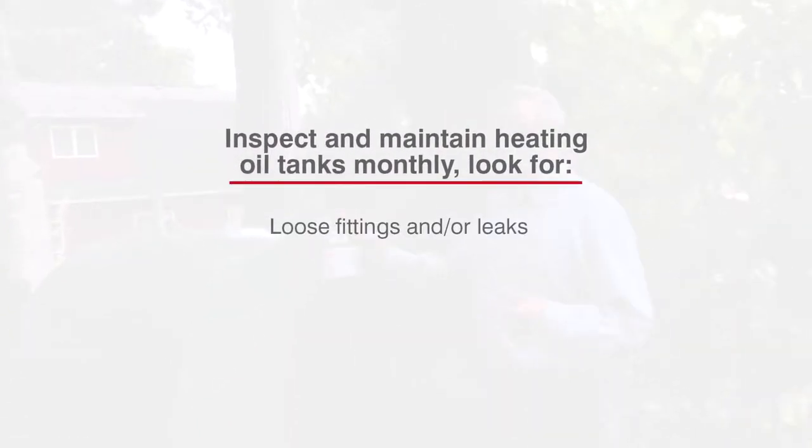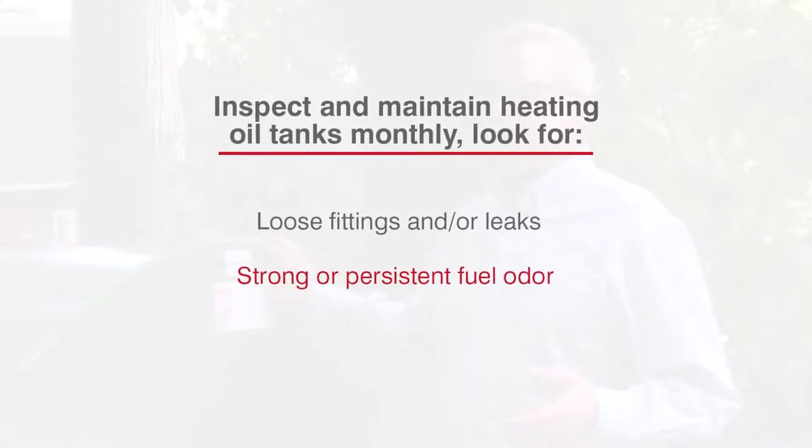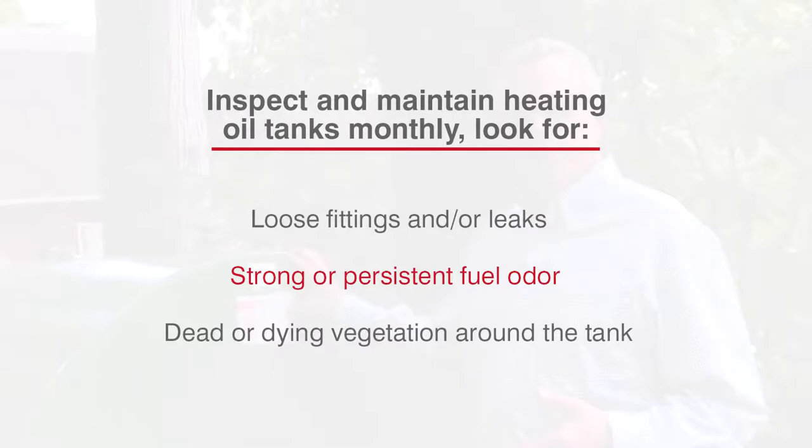You're looking for a number of things: loose fittings, leaks, a strong odor of fuel that's persistent, and dead or dying vegetation around the tank that indicates fuel is leaking and being absorbed by the vegetation.